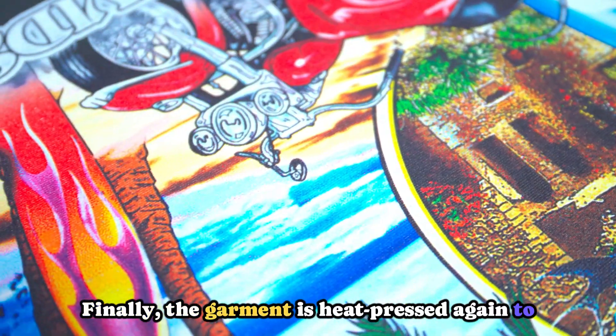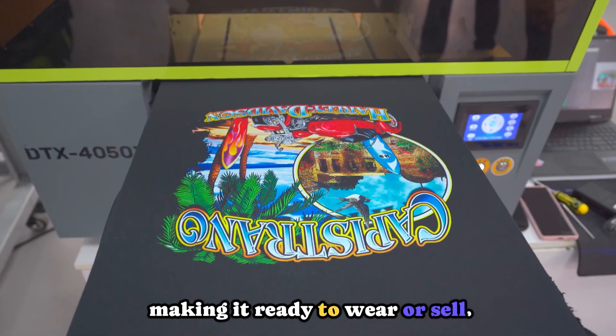Finally, the garment is heat pressed again to cure the ink, making it ready to wear or sell.